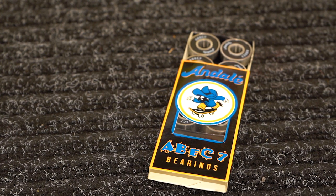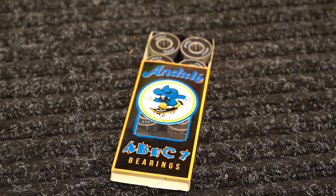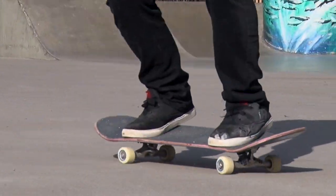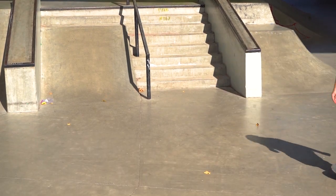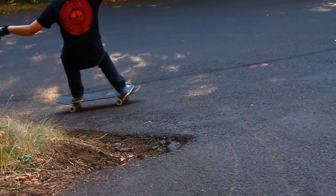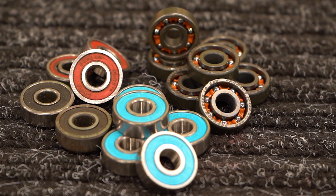The first spec you might see is the ABEC rating. ABEC is an industrial rating that measures the bearing's tolerances and physical limits, but that test doesn't take into consideration all the factors present in skateboarding, such as impact from jumping down stairs or lateral stress from power sliding. That means a higher ABEC rating doesn't necessarily make the bearing better.